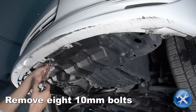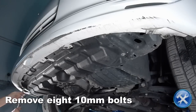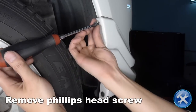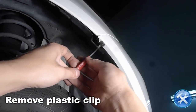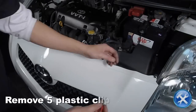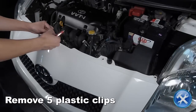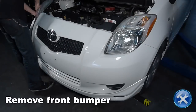Remove the Phillips head screw and plastic clip at the edge of the fender well. Remove five plastic clips from the top of the bumper, then remove the front bumper.